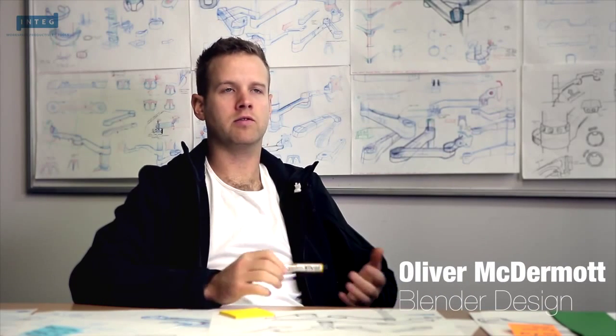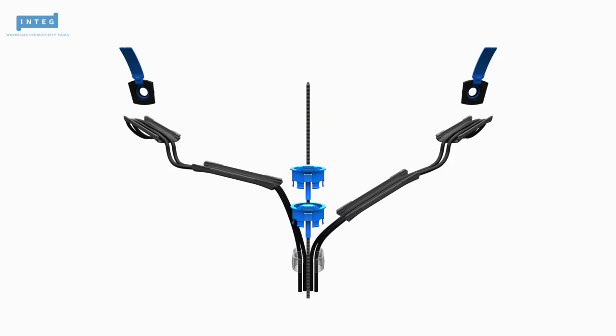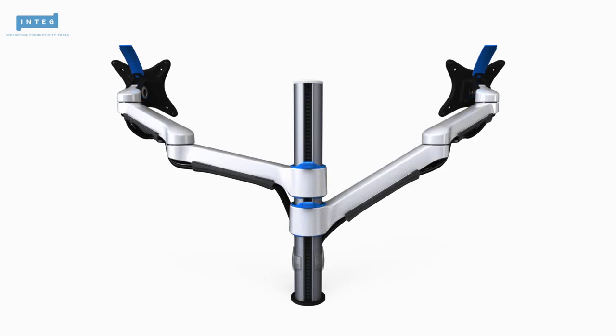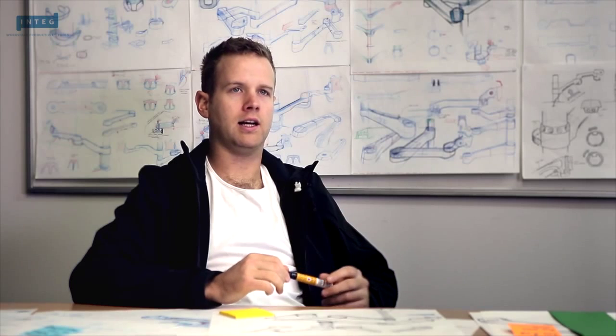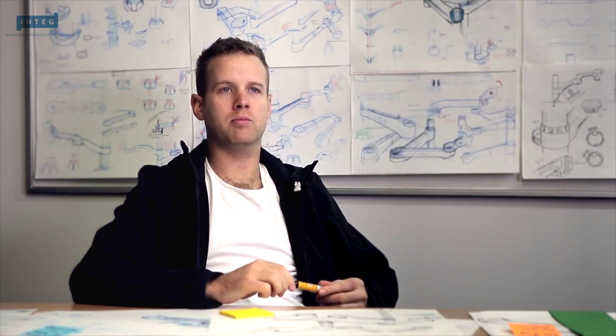We had a bit of a challenge to design something that was not only low cost but also differentiated itself from the other products on the market. And we did this by using clever design and aesthetics, accents of colour, and overall a much easier and more enjoyable product to use.